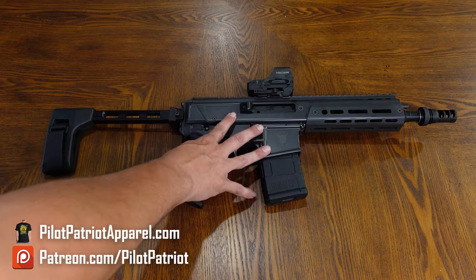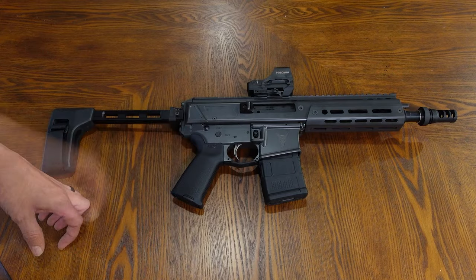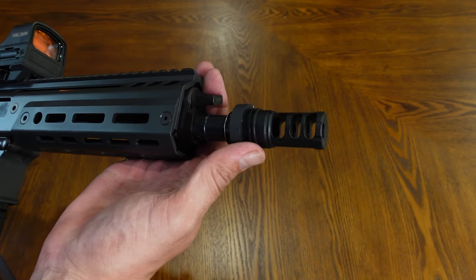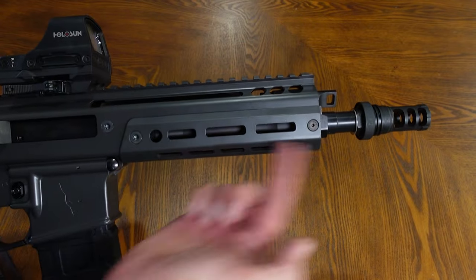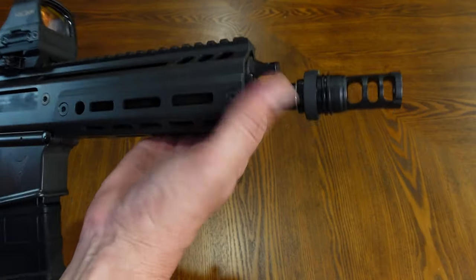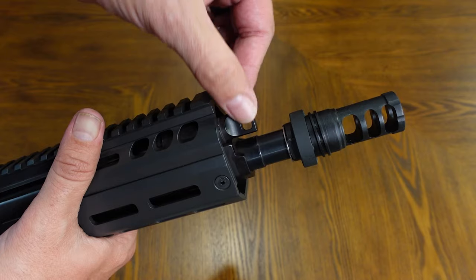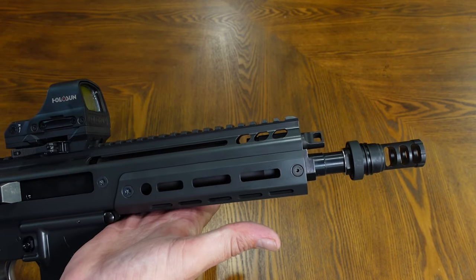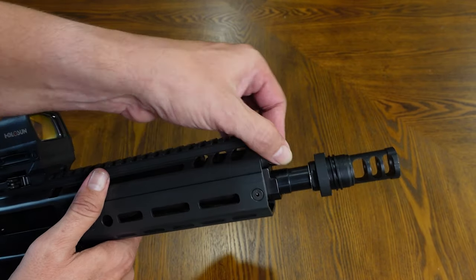All right guys, this is the Palmetto State Armory Jackal in 300 Blackout with the eight and a half inch barrel. We'll start right up here at the front. I have changed the muzzle device out — the Jackal ships standard with an A2 flash hider. I've swapped that out for the Yankee Hill Machine muzzle brake, primarily for compatibility with my suppressor. This is the eight and a half inch barrel with a one-in-eight twist, and that barrel is a nitrided 4150 chrome moly steel. Right behind that, you're going to notice that adjustable gas block — adjustable just with your fingers, no tools required — and you get six positions. Palmetto State understands that guys are going to want to customize and use suppressors, so they want to give you as much capability standard as possible.